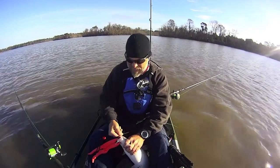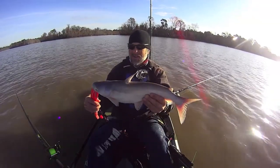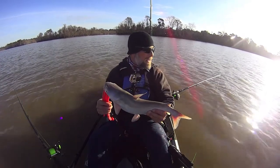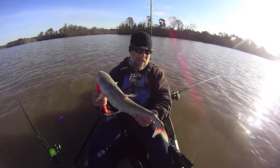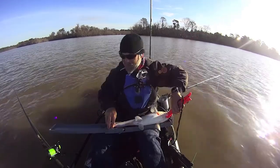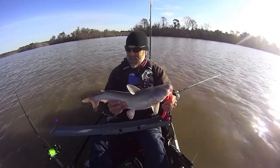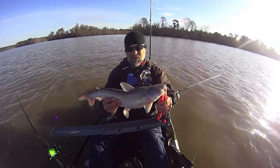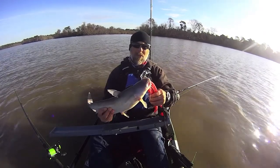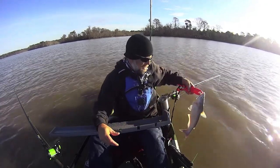All right, a little better fish there — nice little blue cat. I picked up my anchor and started to drift, but as soon as I pulled these baits up into some shallower water I got that guy. He's 21 inches, so that's the first 20-plus of the day — that's good. It was a good fight and I was on my smaller hook too, so it goes to show I don't need super big hooks to catch good-sized blue cats.